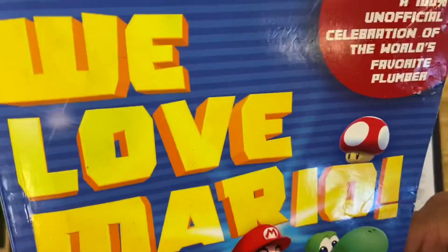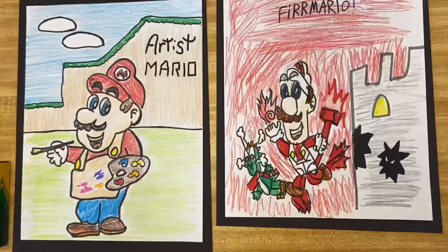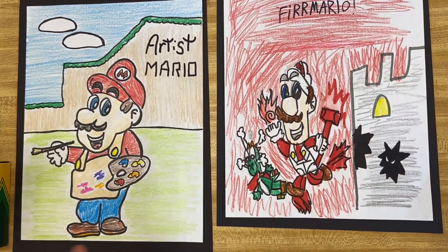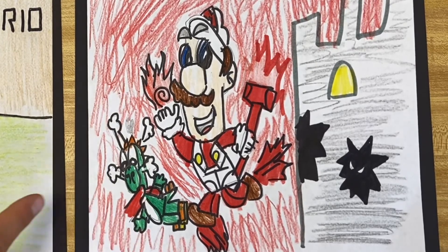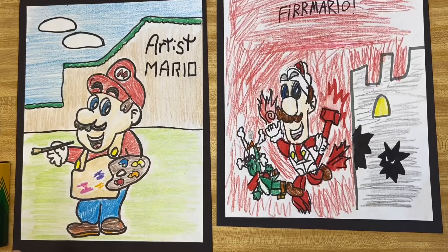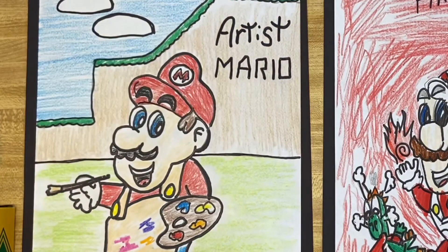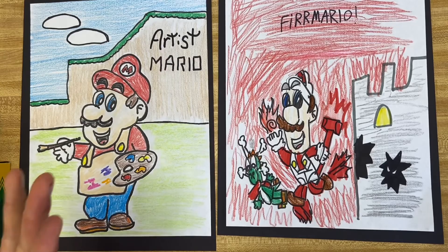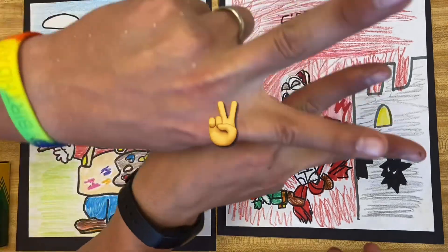Alright, you guys ready to see Mario? We love Mario! Ready — three, two, one — Mario! Okay, awesome! So you got Fire Mario, and who's this? Yoshi! I like your little Yoshi. And of course I did Artist Mario for Mr. Schuette on there. Hopefully you guys had fun — we had fun with this. This is Mr. Schuette's Art Channel. I am Mr. Schuette and we will talk to you guys later. Peace out!